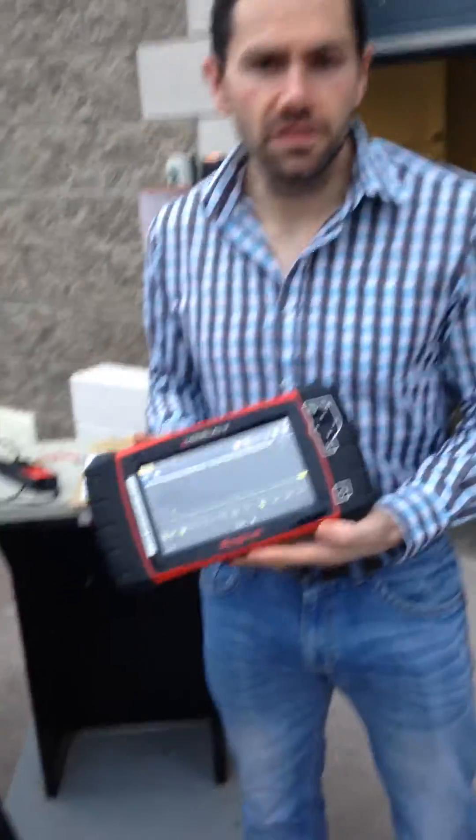Hi, this is Damien from DC Diagnostic Solutions. For the purpose of today's tutorial, we'll be using an oscilloscope to analyse the current flow through the fuel pump on this 2004 Fiesta 1.25 ZTEC.